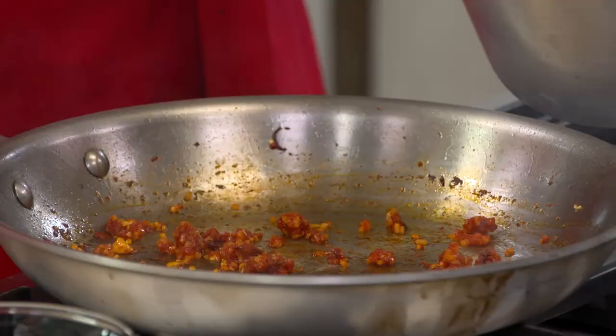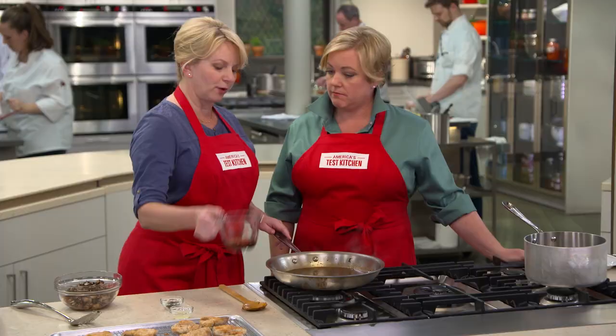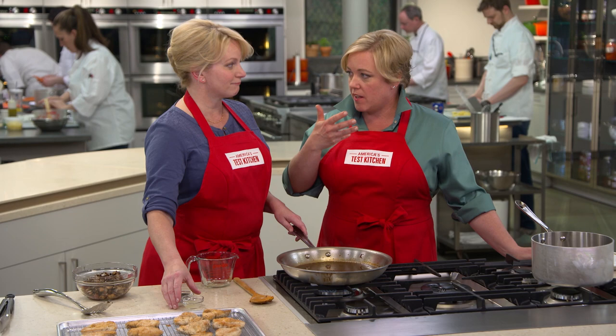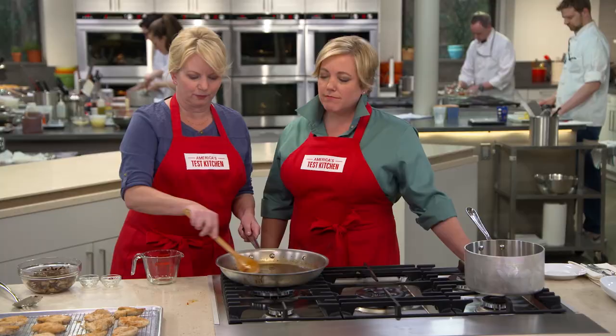Could you add that reduced marsala mixture? Oh, that smells amazing — this is that long-cooked marsala we've reduced. I'm going to add a little bit more right at the end — a quarter cup more of dry marsala — just so we remember what we're cooking with. You can actually smell that fresh marsala; it has that bright flavor. A little bit of lemon juice — two teaspoons — again for brightness, and a teaspoon of fresh oregano. Not the dried stuff — we don't want it to taste like pizza sauce.